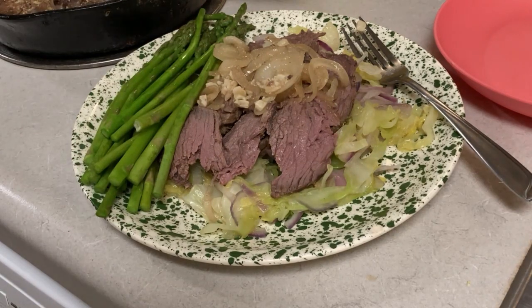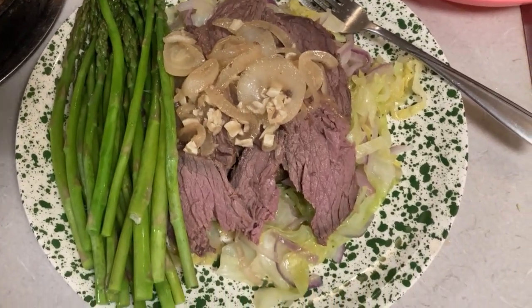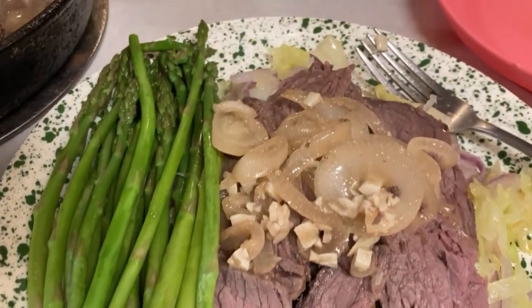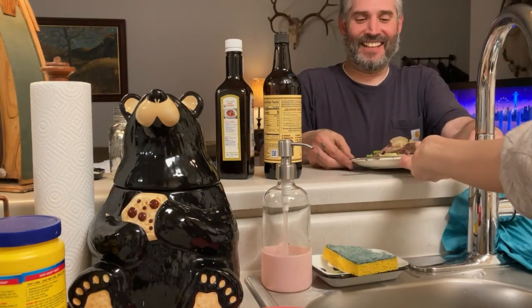Mama, there's asparagus. Oh man, thank you babe. Oh my God.